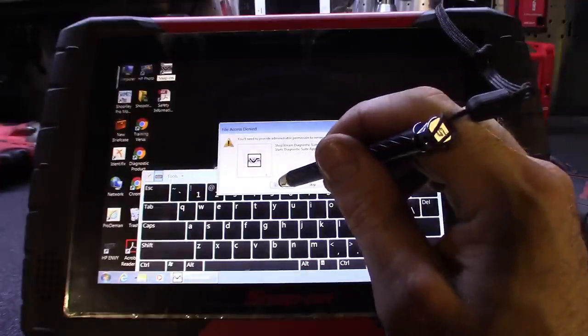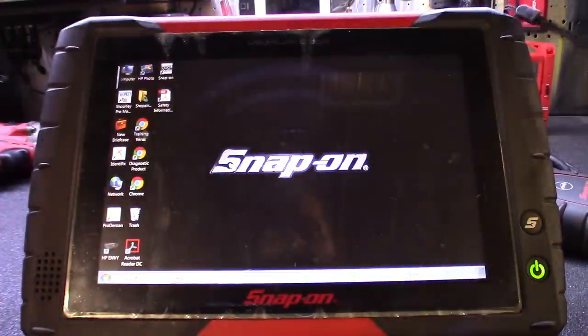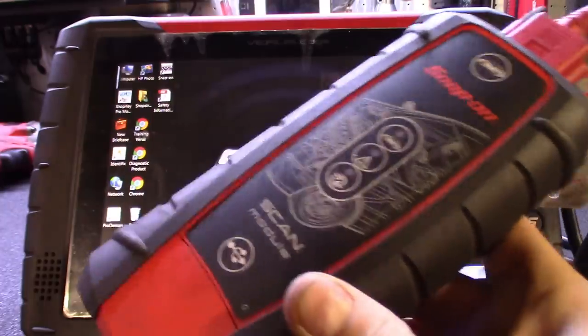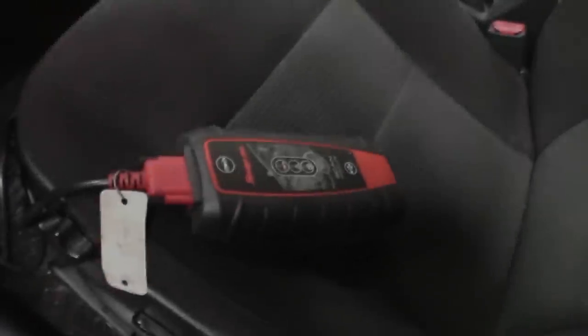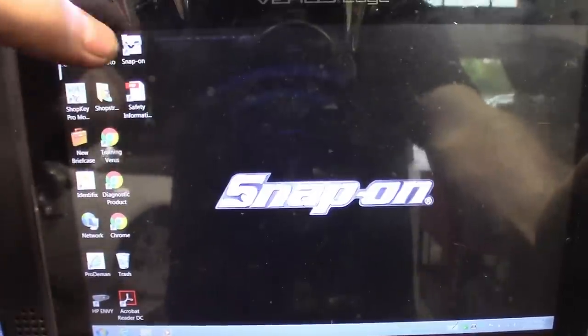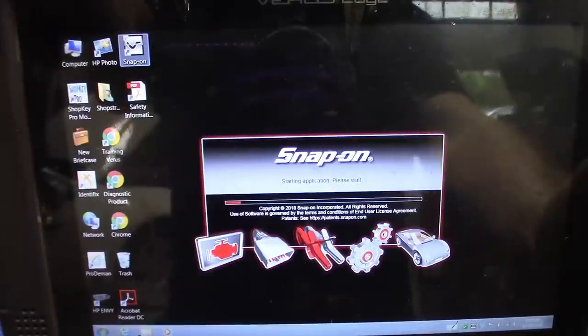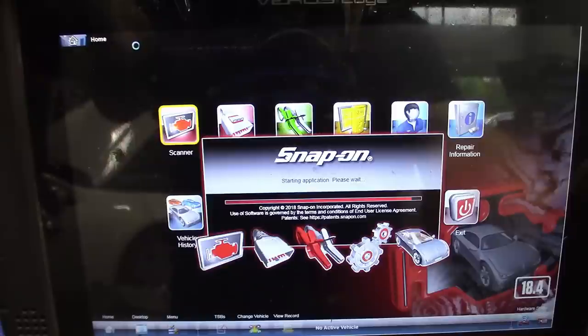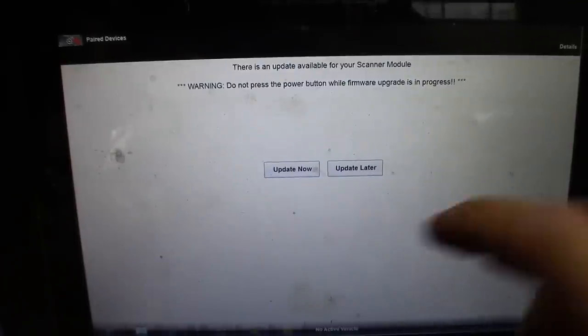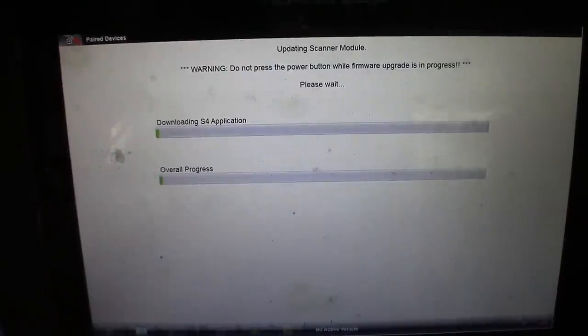It needs administrator control permission — done, renamed. So that's pretty much the scanner updated. Now I'll show you how to update the module. You basically just need to plug it into an OBD port and power it up. Take the module, plug it into the OBD port — it powered up, it's on. Back to the scanner, run the suite. It prompts you right away saying there's an update for the module — hit 'Update Now'. This one shouldn't take as long as the actual software update; let that go through the process.